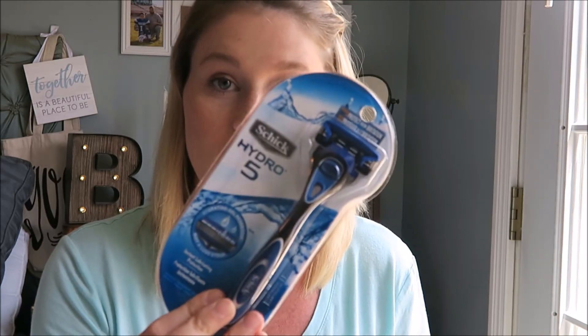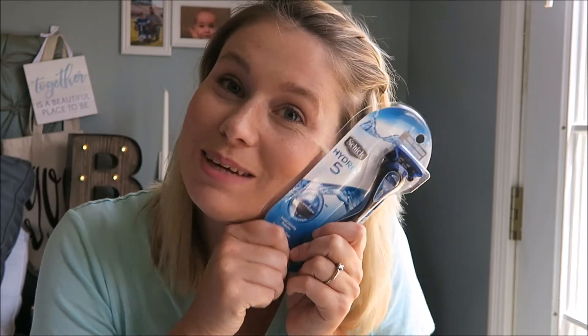One more thing — the Schick Hydro 5 Razor. Very nice. My husband has a really long scruffy beard and he doesn't shave, he trims, so I will be keeping this. I can use it to shave my legs. This was totally worth it — I think I paid five or seven dollars for this one.